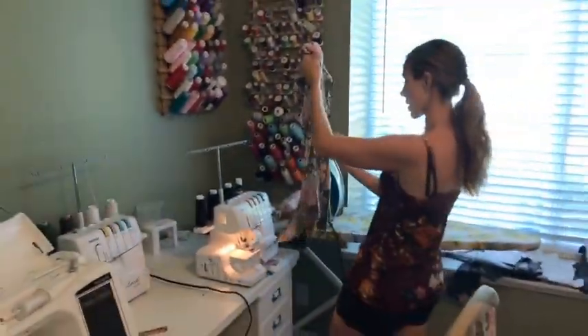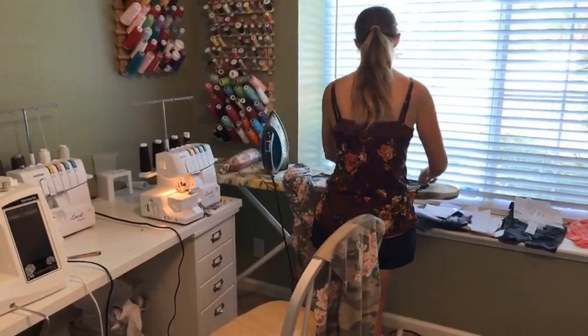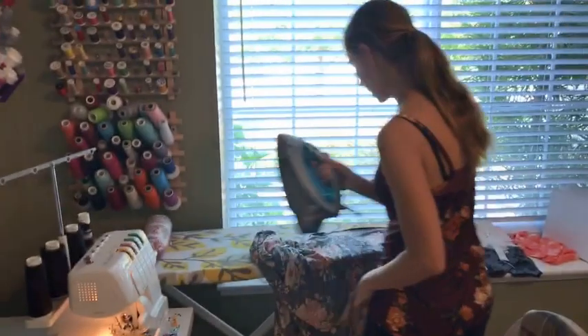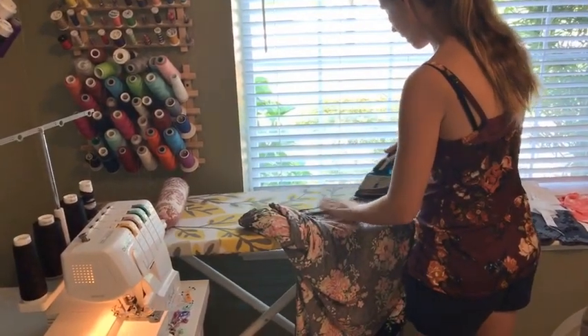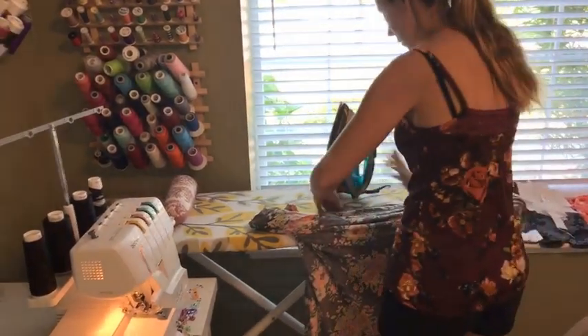It's starting to look a bit like a dress — that's always good. I'm going to go ahead and press this just a little bit on the wrong side. Rayon spandex tends to get all shiny, especially if you press it from the right side. So I'm going to do a little pressing from the wrong side, just that one long seam.